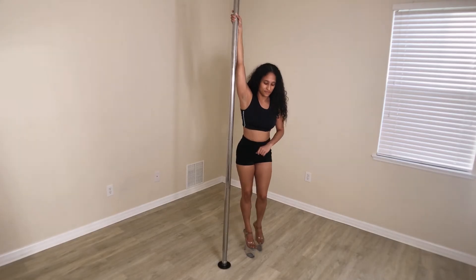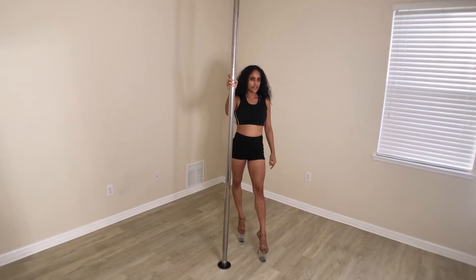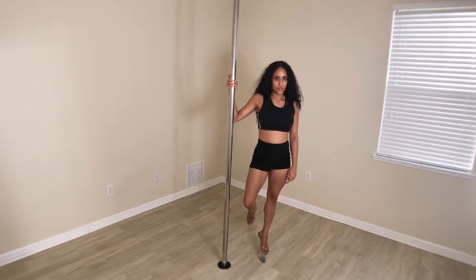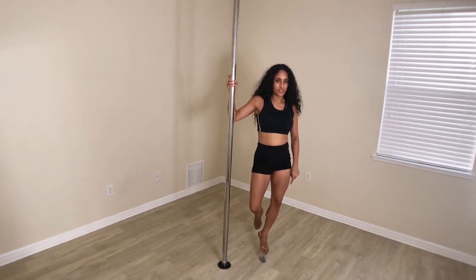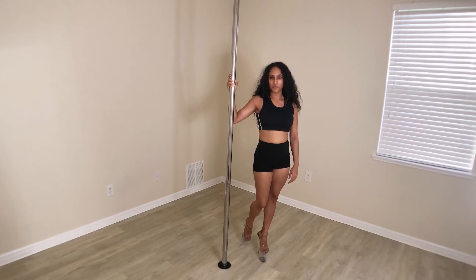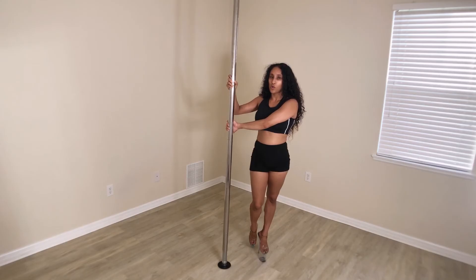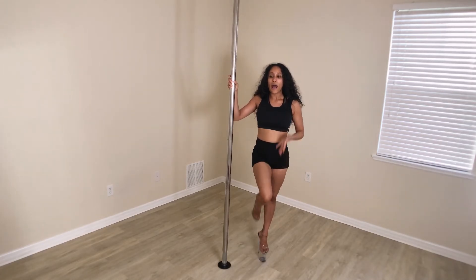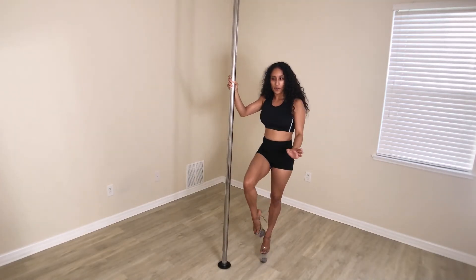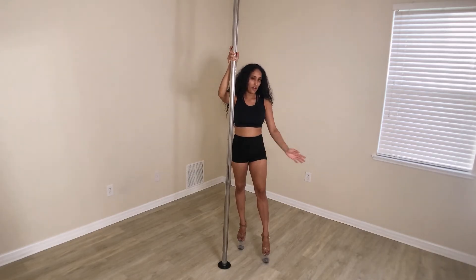Now, the legs. The outside leg takes the step — put all your weight on that leg, using your tippy toe and pushing into the floor. Lift up the inside foot and it stays up the whole time. It doesn't matter how high you lift it — it'll look different if you leave it low and different if you bring it up high, so try it different ways and see how you prefer.